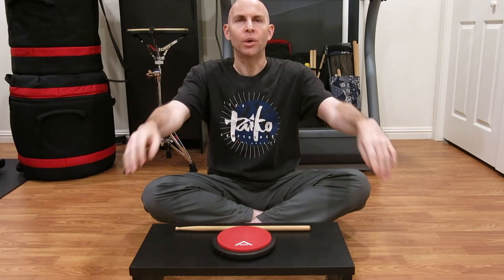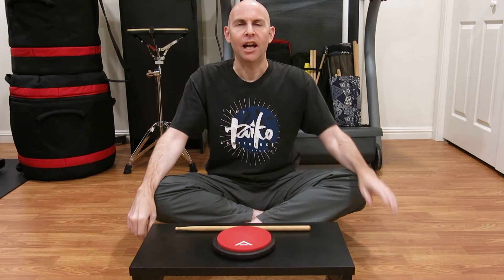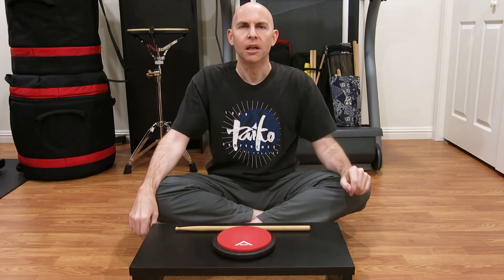Hey everyone, welcome back to another Tic Tac Tyco. I've been thinking a lot about grip these days. I find myself kind of off and on focusing on grip, and I remember around year 15 in San Jose Tyco that I went from having a pretty decent grip to having a really good grip, maybe the best grip for me.